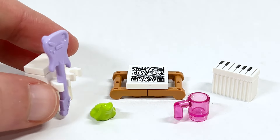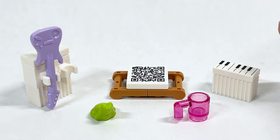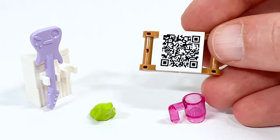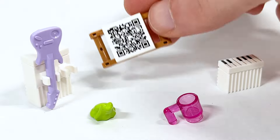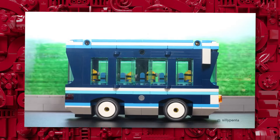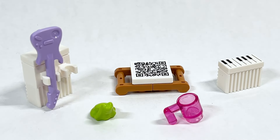Here are the accessories included: you've got a stand you can attach a balloon or flag to, a lavender guitar, a frog, a mug, and a little piano. But probably the coolest thing included is this two-by-two sticker with a QR code — when you scan it, it actually plays a short stop-motion film that LEGO commissioned about the party bus. It shows the minions partying on a larger-scale version of the bus interior. I'll link it down below if you want to check it out.